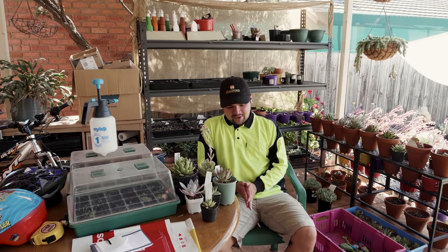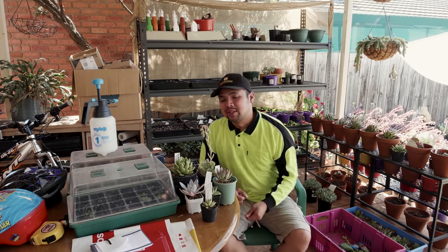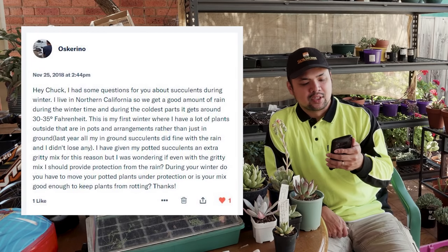Now considering the weather, it's very ironic that today's episode is about winter. This is mainly in response to a question posted by Oscar Rino, one of my Patreon sponsors. And his question goes: Hey Chuck, I had some questions for you about succulents during winter.